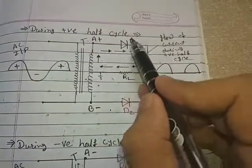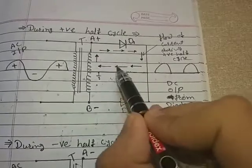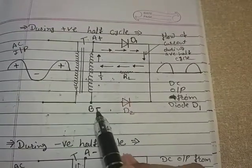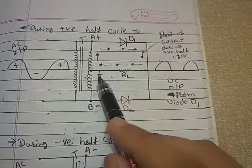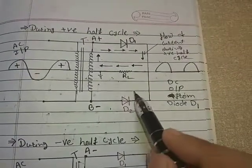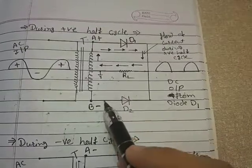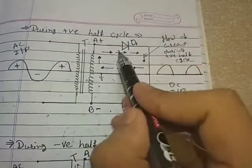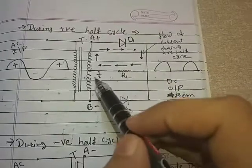Current flows from terminal A through diode D1, to the load resistor, to the ground, and the circuit completes — we get output across RL. Now, since terminal B is negative, the P end of diode D2 is connected to negative and RL is grounded, meaning RL is at a higher potential compared to B. Hence diode D2 becomes reverse biased. In reverse bias, the diode does not allow current to flow through it, so there is no current through D2. During the positive half cycle, only D1 conducts because it is forward biased.